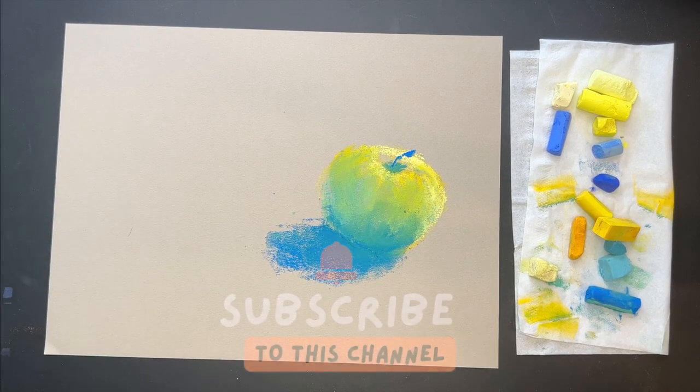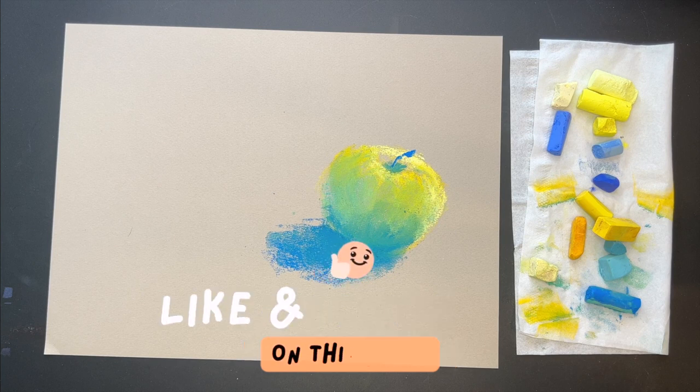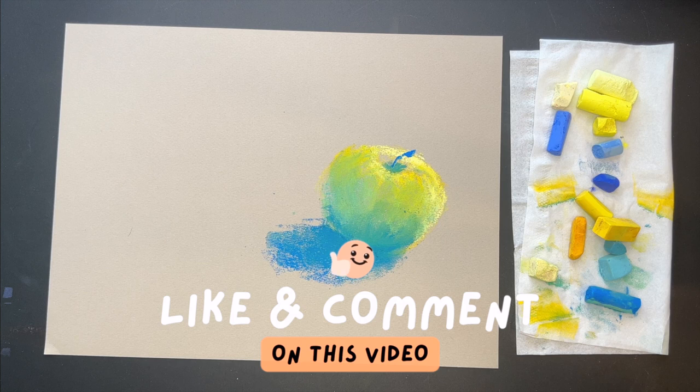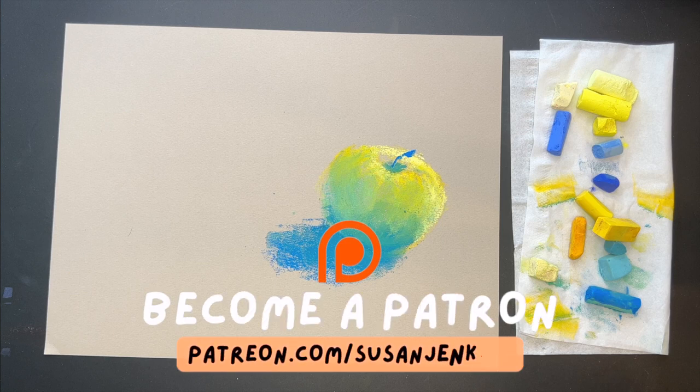Before we move on to the second apple, a real quick favor: if you haven't subscribed yet to this channel, what are you waiting for? Join the Monet Cafe family. If you've liked this video so far, go ahead and click that like button and leave me a comment — this helps YouTube share this video to more viewers. For the extra content, including that painting I showed at the beginning, go ahead and become a patron on my Patreon page. It's only $5 a month, you can cancel at any time, and you unlock hundreds of free lessons.